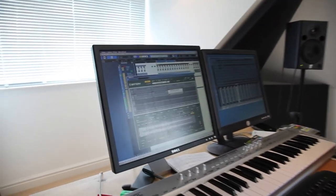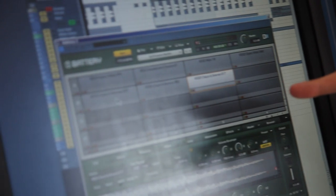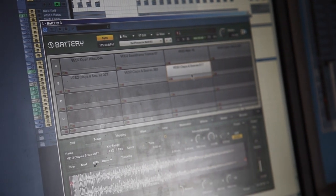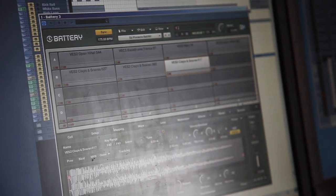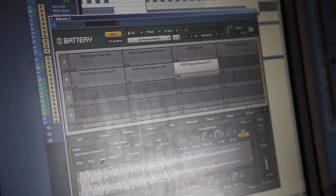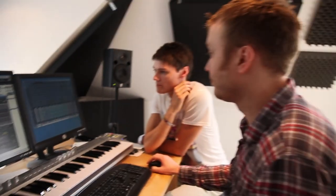For our claps, we used three layered up. Again from the Vengeance Electroshock 2 pack. If you notice, when you play them they're all very different in sound — one is a bit washy and quite wide, this one is nice and tight and punchy, and this one has got a bit more character to it. All together it makes a really good clap sound, and obviously there's EQ and compression on it. We basically buss them to a snare group.